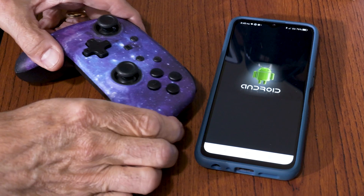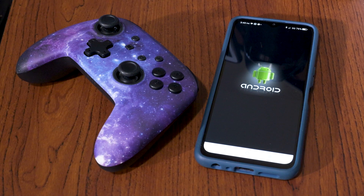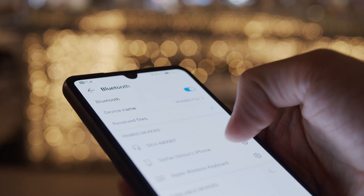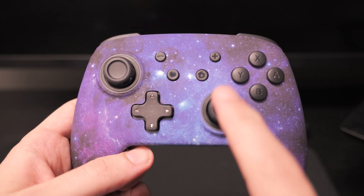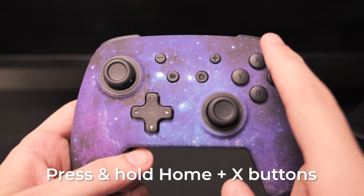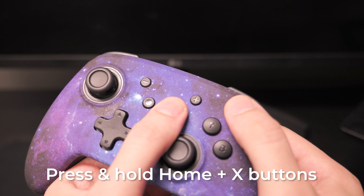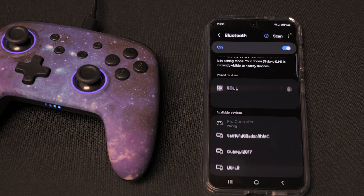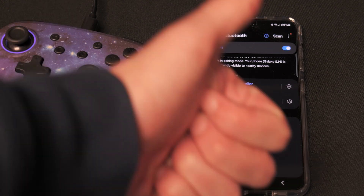To pair your controller with an Android device such as a tablet or smartphone, first power on your device and enable Bluetooth connectivity. Next, simultaneously press and hold the Home and X buttons on the controller until it appears on the list of available devices. It will be named Controller, GamePad, or something similar. Select it from the list and you're ready to play.